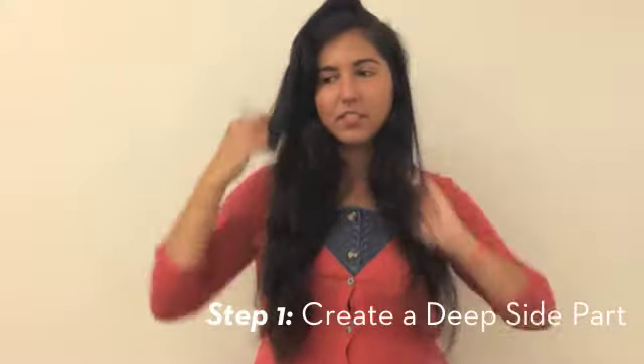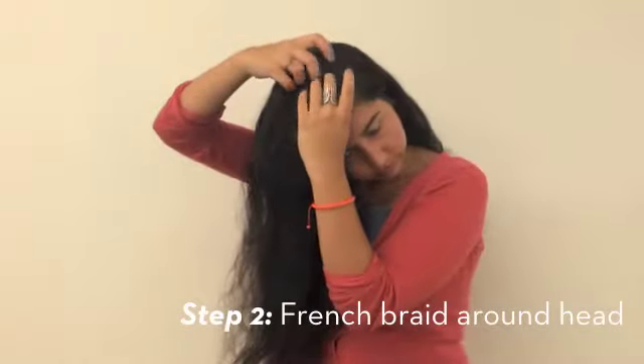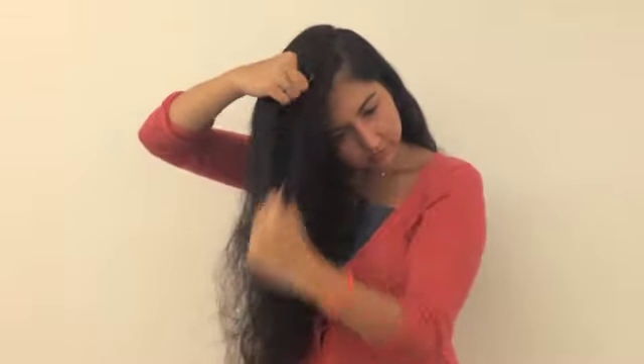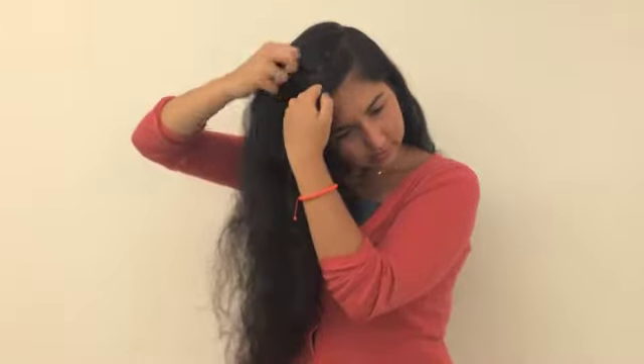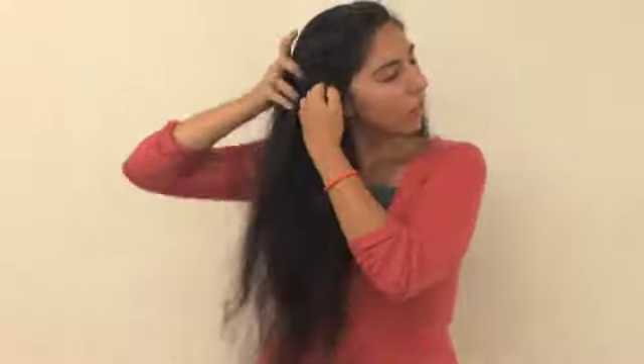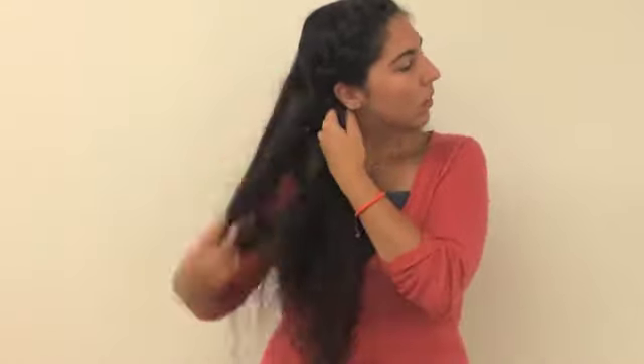To begin, create a deep side part. Then separate your hair into three sections and begin to French braid. Do so by pulling the right section over the middle and the left section the same way, and then add additional hair to each section as you go around to your ear.